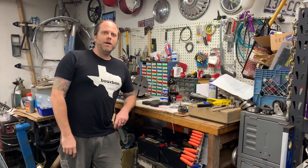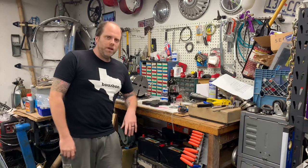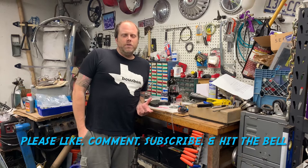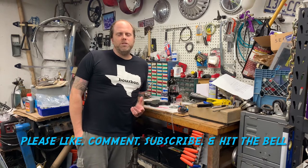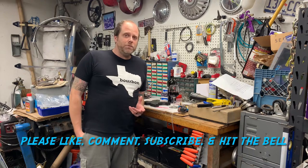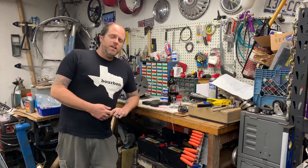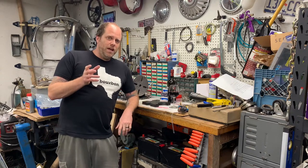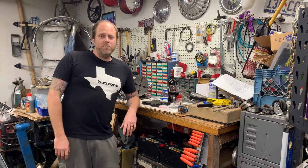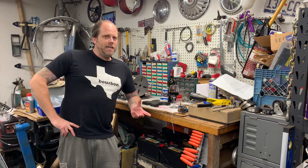Hey guys, Casey here back with a quick update on the Roadster project. In my second to last video I was showing you some of the parts I had squirreled away for the Roadster project and I brought up bomber seats — and I got a little bit of reaction from some folks. The Eccentric Hobbyist Dave said I was skirting the line between the R-word rat rod and a traditional hot rod with my idea of bomber seats.